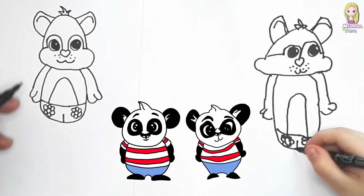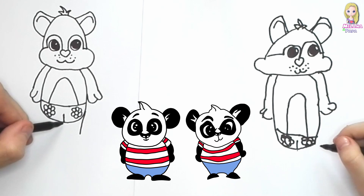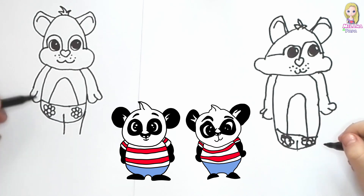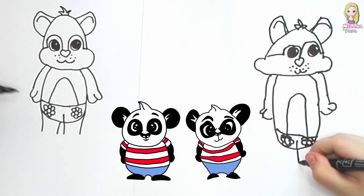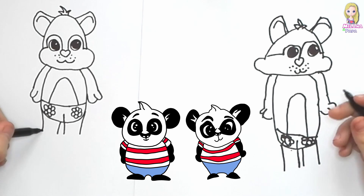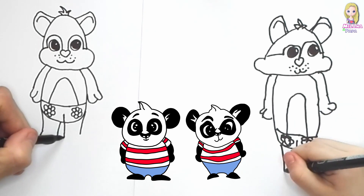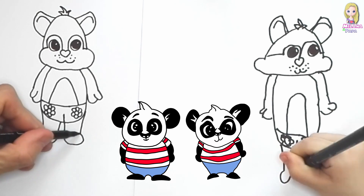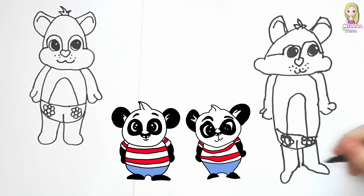Now we're gonna draw the legs. Draw a line down, and from here we're gonna draw another line down, and another line. Now look — a little round line like this, and there's the feet. Beautiful.